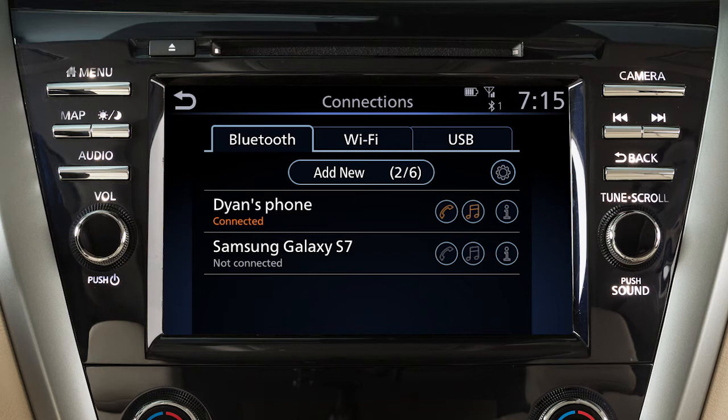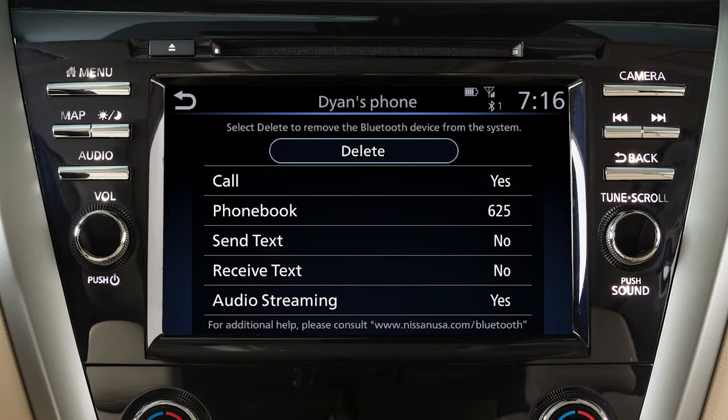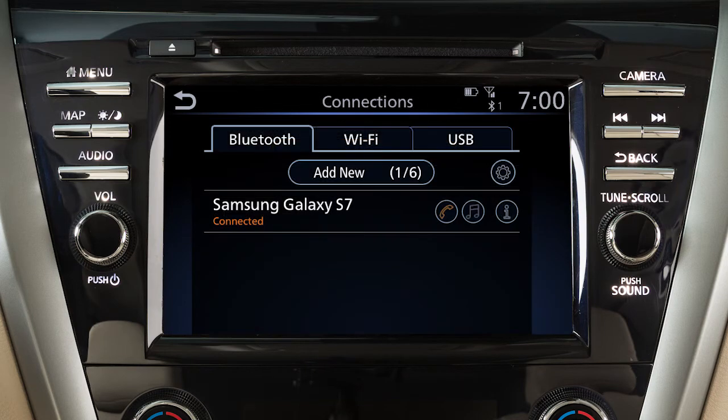If the software on your phone has been updated and you are experiencing difficulties using the Bluetooth system, it may help to delete and then reconnect the phone. To do this, touch Info next to the device in the Connections screen. Then touch Delete. Once your device is removed, repeat the connection procedure.